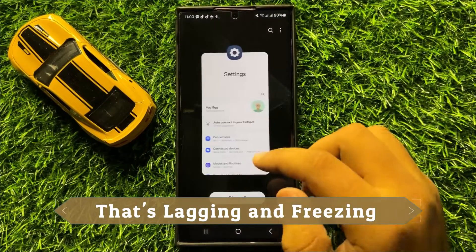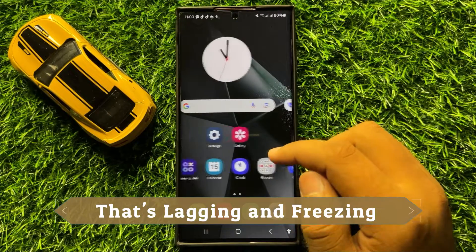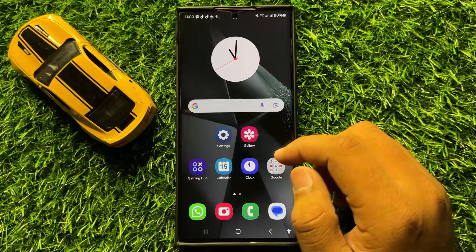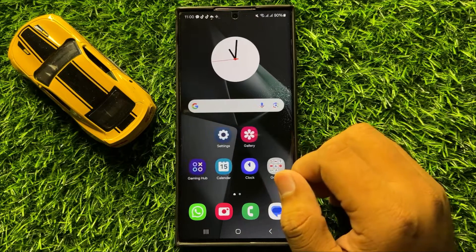Hello everyone, in this video I will show you how to fix the lagging and freezing issue in Samsung Galaxy S24 Ultra. So before starting the video, don't forget to subscribe to the channel and also press the bell icon.